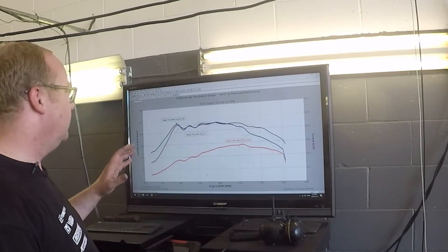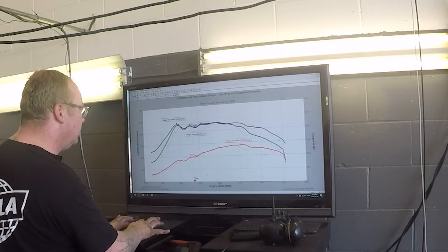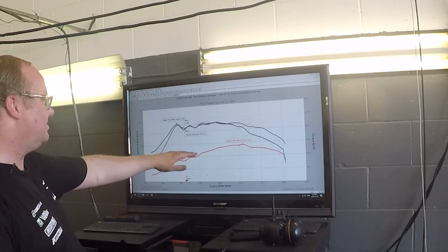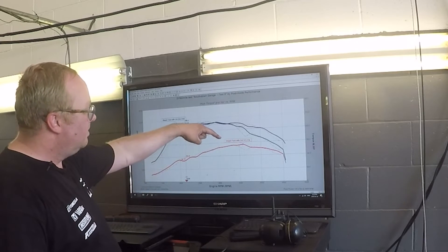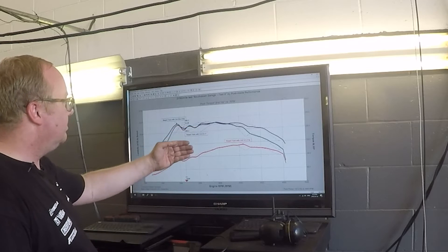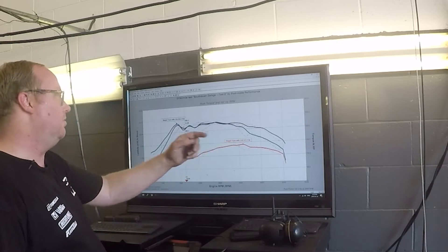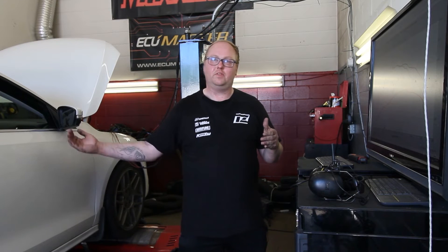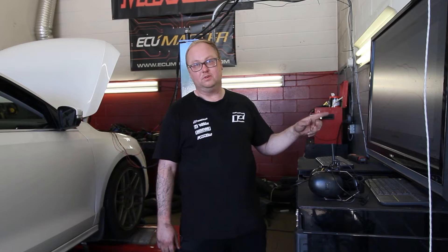We've just done the Stage 2 tune run with the aftermarket intake. Looking at the data: the cold air intake actually loses power slightly on the Stage 2 tune. But the really interesting part is right down at the bottom where you saw the large dip — the Stage 2 with stock intake was struggling there, repeatedly dropping boost. With the cold air intake you actually didn't get that correction from the turbo, which is really cool. I'm not super concerned that it made a little less peak power than without the intake tune; my concern is how quickly this turbo spools — because that's the big difference.